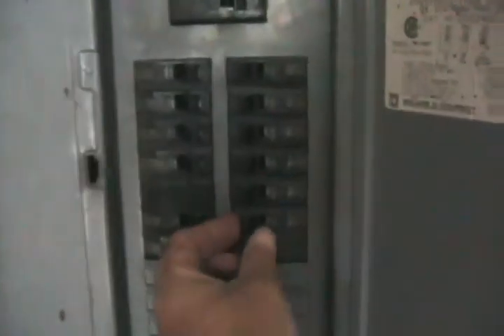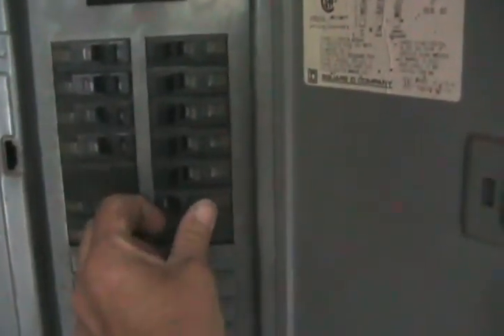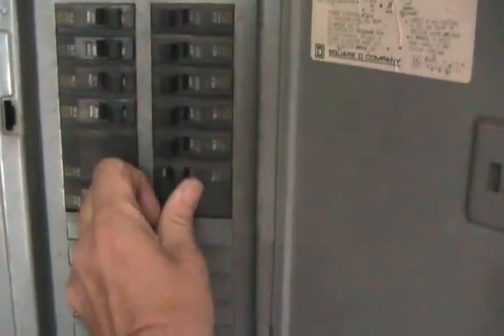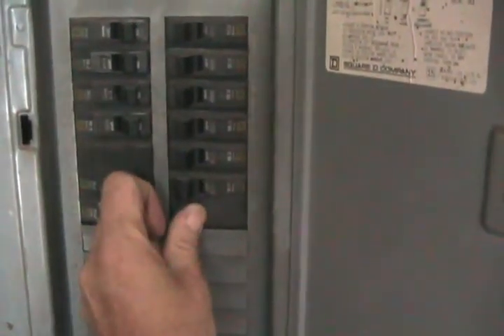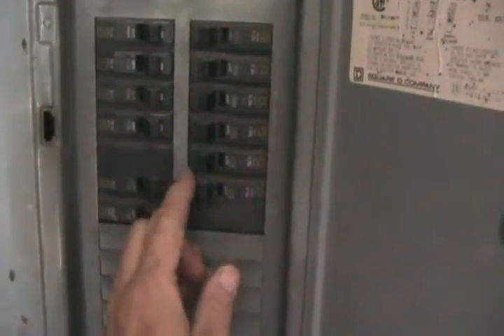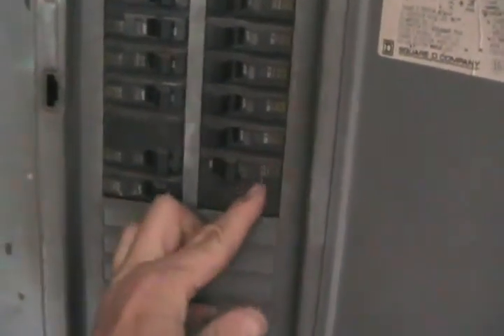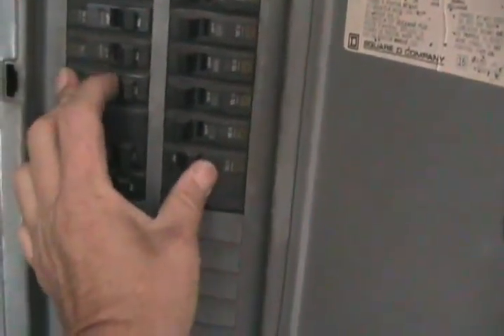One more piece of advice: when you blow a breaker, it always moves toward the off position, but usually it only moves to the middle — partway to off. Most people just try to push it back to on, but that doesn't work. When a breaker blows, you have to push it really hard all the way to off until it clicks, and then push it back to on — then it functions.